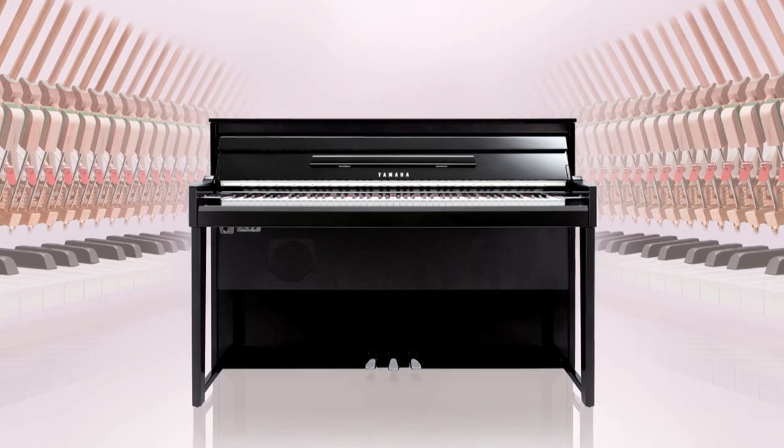In the next few minutes, I'm going to quickly highlight the key benefits of owning a Yamaha NU-1 hybrid piano. We'll start with the feature that makes it a true hybrid piano: its acoustic upright action.